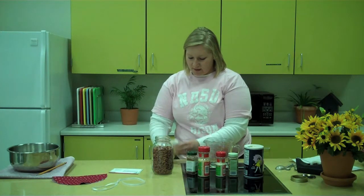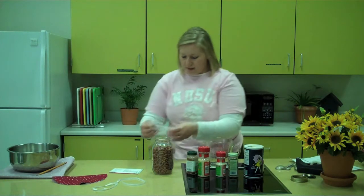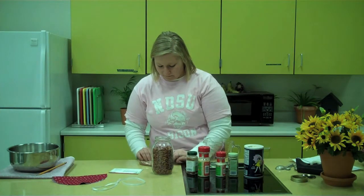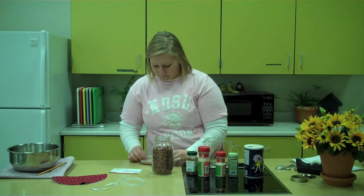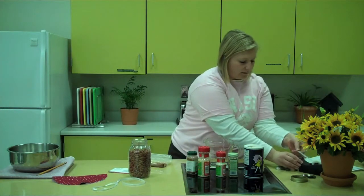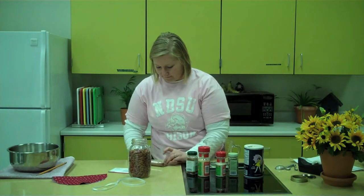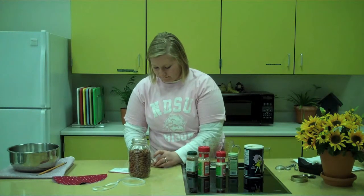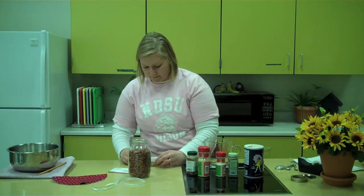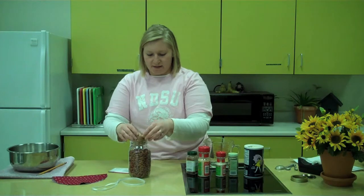Shake it to mix everything together, and then tape it closed. Now, with the seam side down, just put the spices on top of the beans.